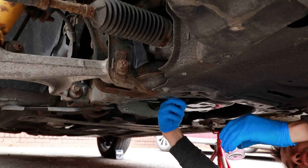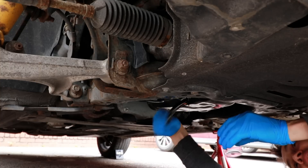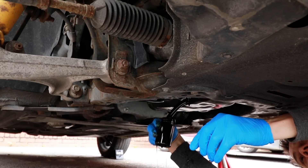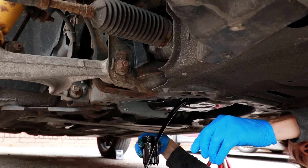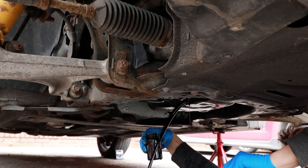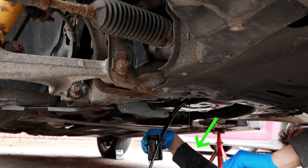I might just let the sump plug drop into the pan so that I've got my hands free. It's going to come any moment now, hopefully not down my wrist. I've definitely got a sample. Oh no, it's going over my arm — all over my sleeve.